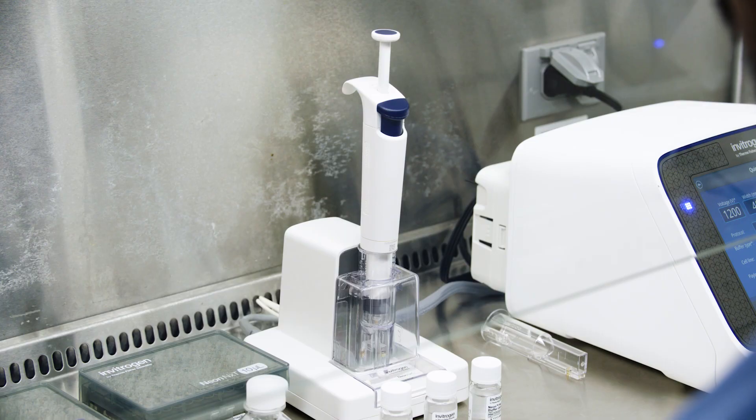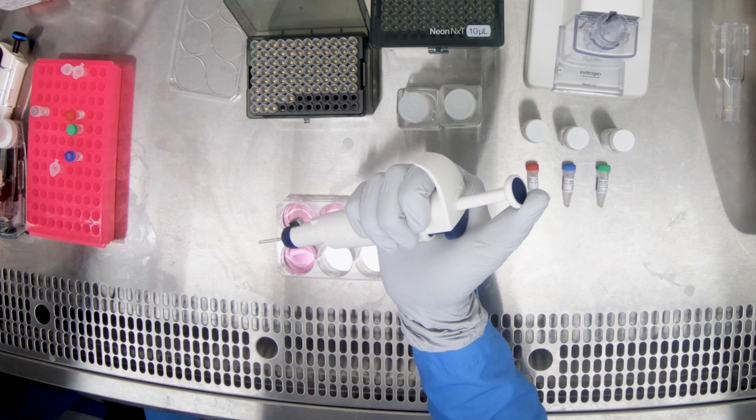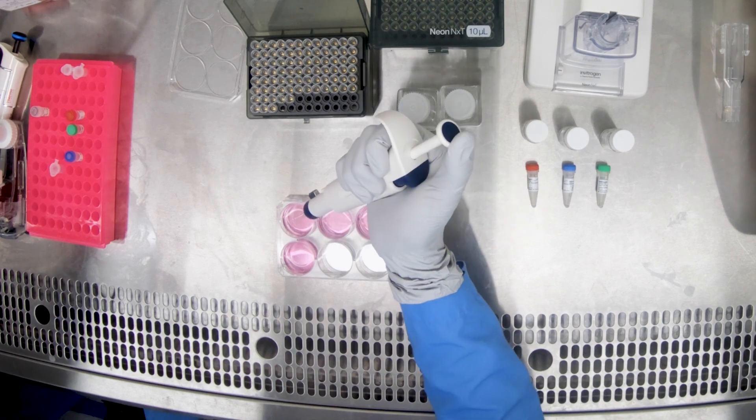With these simple steps, your transfection is now complete. Now you can undock the pipette from the docking station and dispense your transfected cells into the prepared tissue culture vessel.